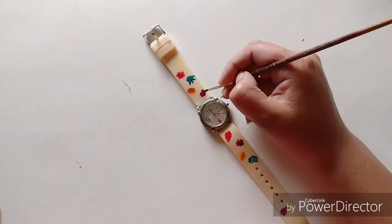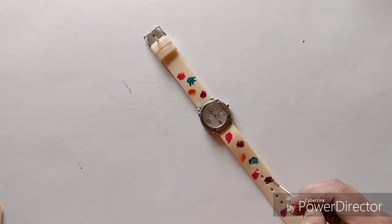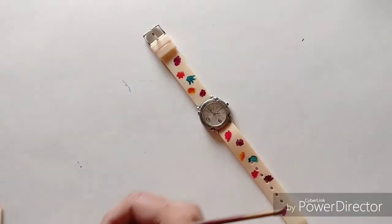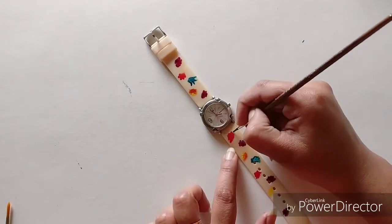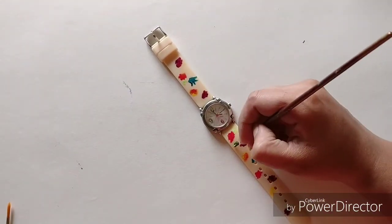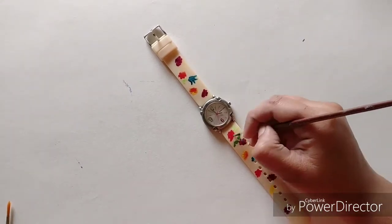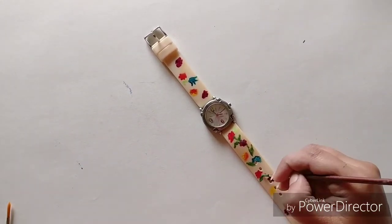Thank you, my dear friend, for giving it back to me — it was a lovely surprise and it means a lot to me. Okay, enough of the emotional stuff! Coming back to the video: we are using acrylic colors and painting a floral pattern on this watch. I have painted multicolored flowers — it is totally up to your own creativity what color flowers you like.